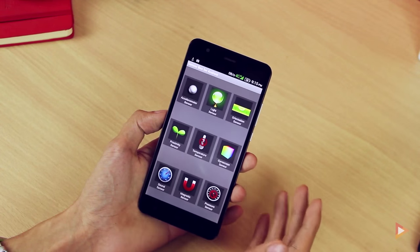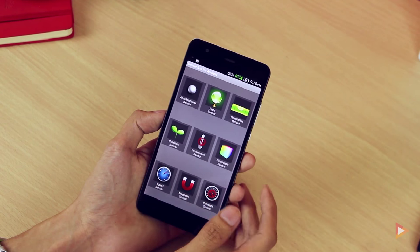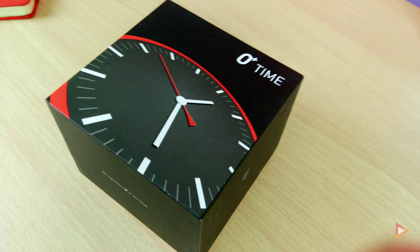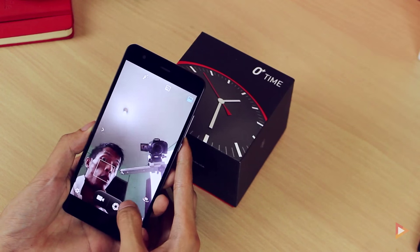In terms of sensors, it has an accelerometer, light sensor, orientation, proximity, gyroscope, sound, and magnetic sensor. Let's also take a quick look at the camera output including the front camera.